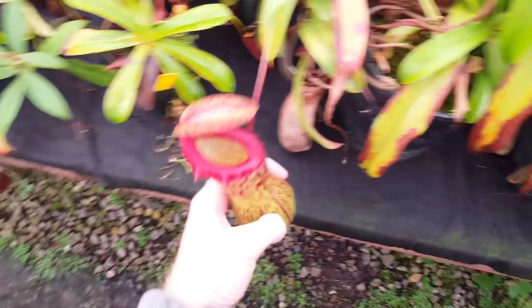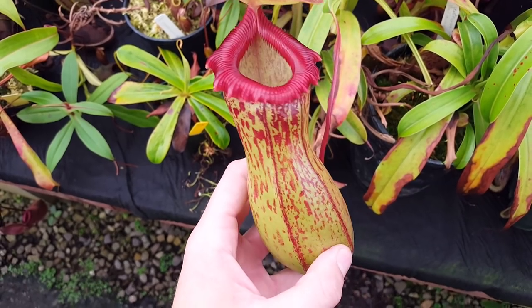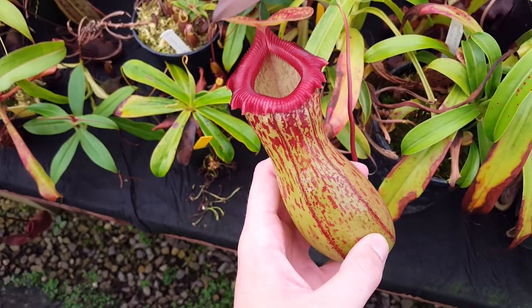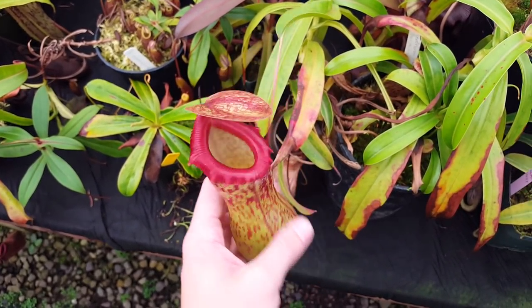Right here is Nepenthes ventricosa maestaas. It's a really beautiful form of this species that's got nice coloration and a cool big lid. It's a little bit hard to grow — this one tends to not grow as well as some other forms, but it's been doing better in our warm room.